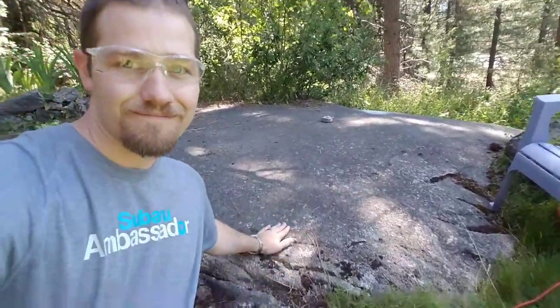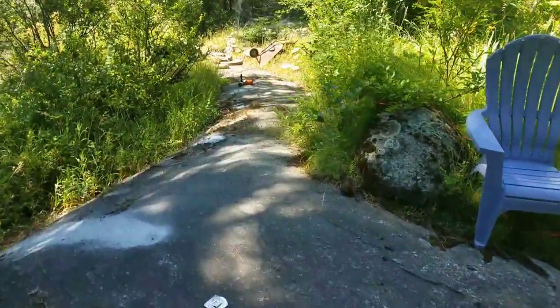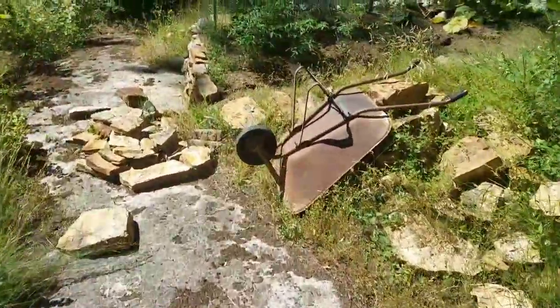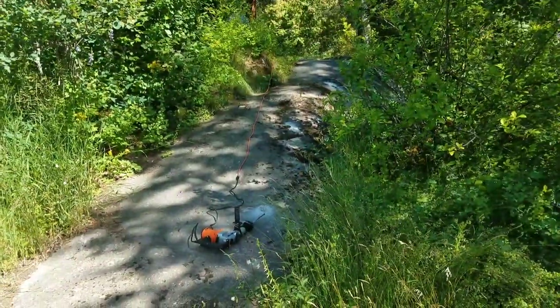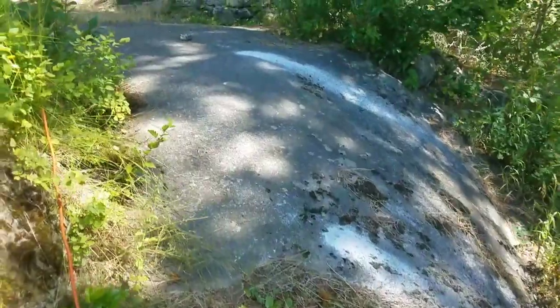I'm trying to mount some posts in a giant slab of granite and I want to show you how to do it. Here's a granite path in my yard that's going down a fairly steep hill to our garden. We're always trying to carry wheelbarrows and rocks and stuff down here and that's kind of treacherous coming down, especially when it's wet. So I'd like to put a railing in here to make that so you have a handhold to use while you're coming up this path.